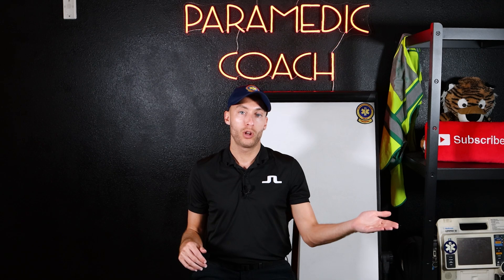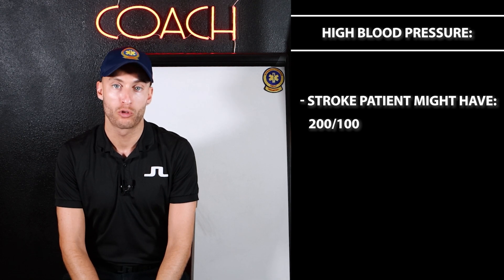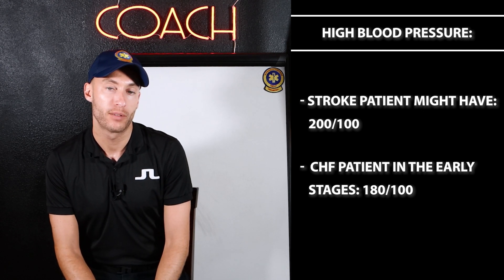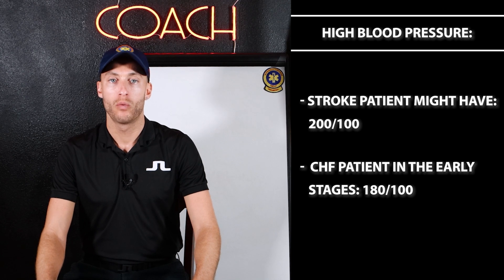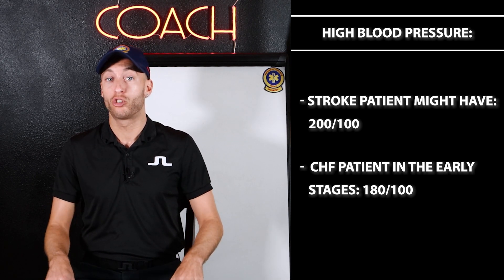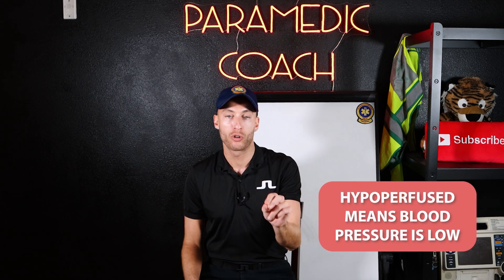I'm going to give you a range. 120 over 70 — cool with me. 120 over 80 — that's cool with me too. There's a lot of confusion out there, but we've cleared this up. Now, what's a really high blood pressure? A stroke patient might have a blood pressure of 200 over 100. A CHF patient in early stages might have 180 over 100. What about a patient who is bleeding out or severely dehydrated, or in a state called shock?